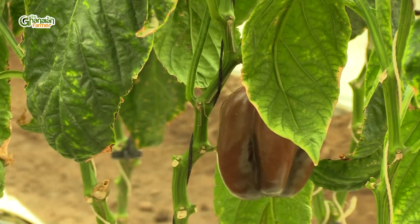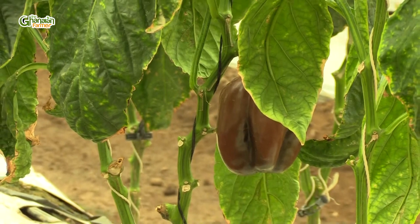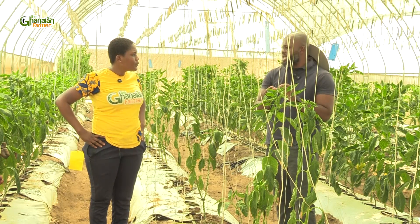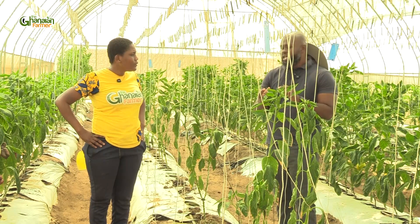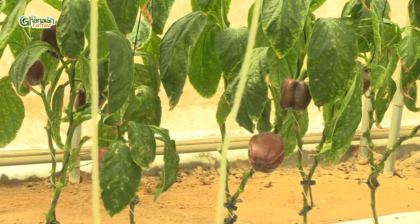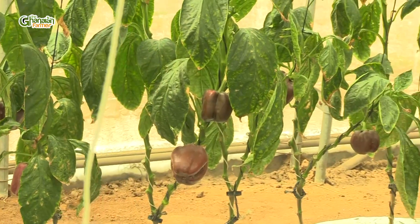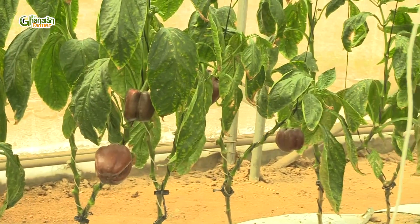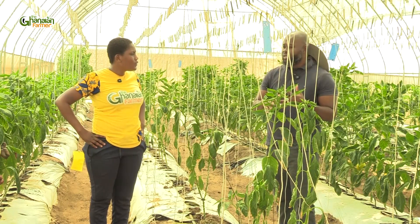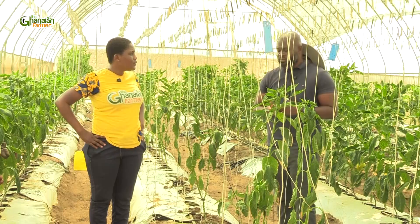Nematodes are pathogens — they affect the roots of the plants. When you take the roots out, you see like a knot; it forms like knots on the roots. When these things happen, it affects the plant's uptake of nutrients and water. So with time you realize that either your yields are going to reduce, the plant doesn't look so healthy, or it will just kill out the plant — it will wilt as well.